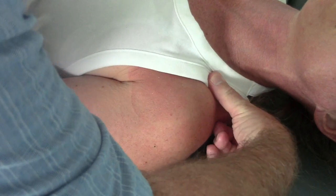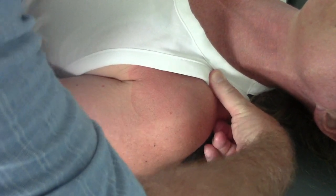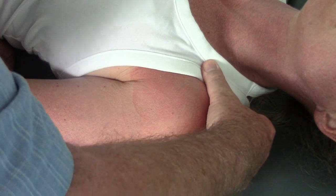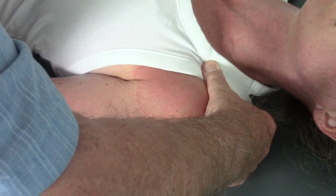When I come on top of the clavicle, you can see I can glide it inferiorly and spring that. And I can come in front of the clavicle, push it posteriorly, and spring that as well.